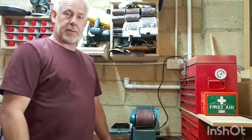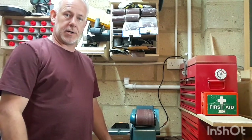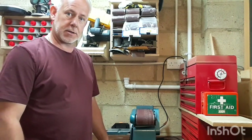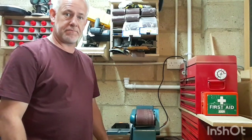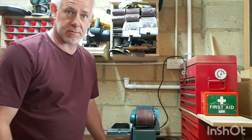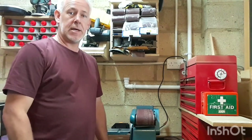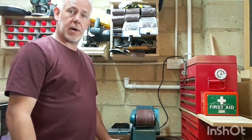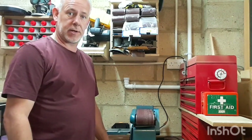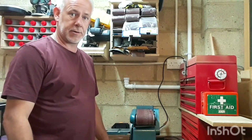The first piece of equipment I'm going to show you is my belt sander — it's a Clark's, off the shelf, fairly cheap. I think it was just over a hundred pounds, bought from Machine Mart. Ideal for the small jobs and smaller projects that I do.